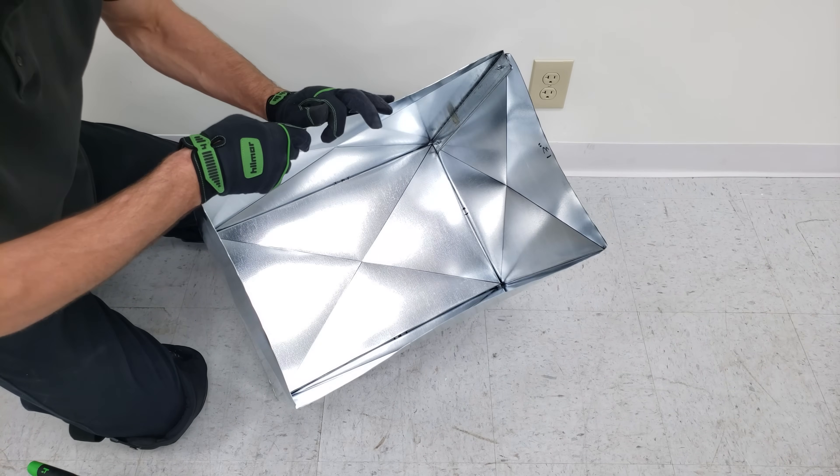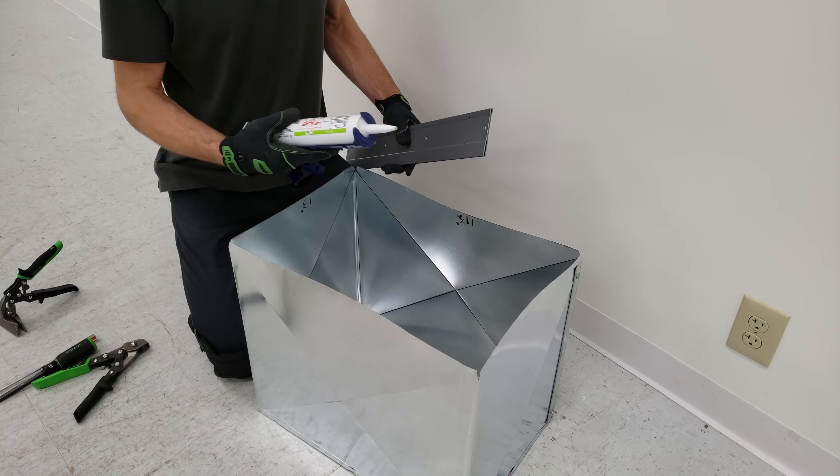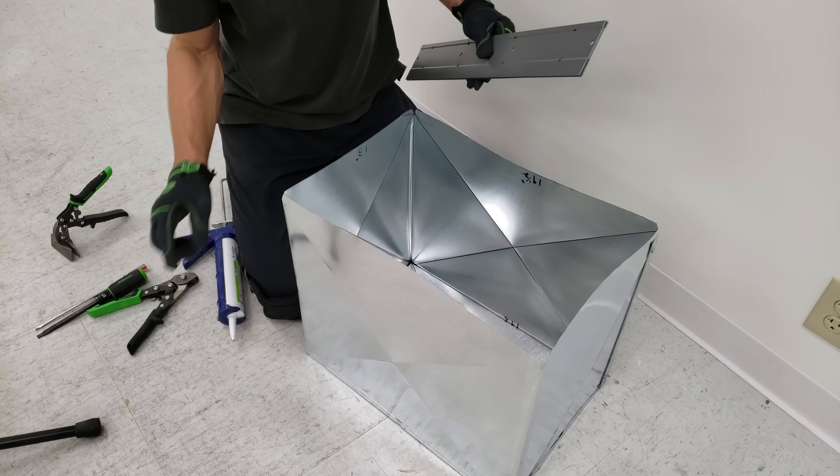To seal it up, we can just take a little bit of duct mastic right around this perimeter and then we're good. You can use duct mastic out of a caulk tube such as this or in a tub in order to seal up the inside.